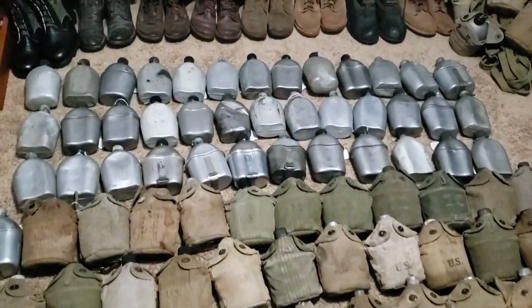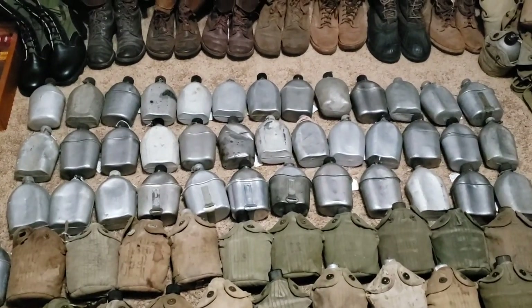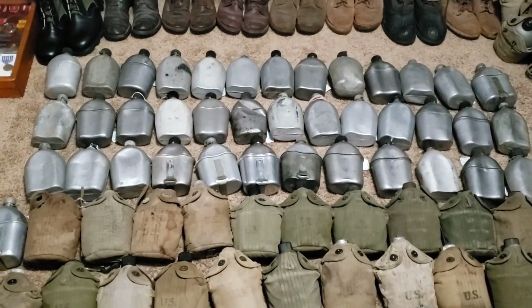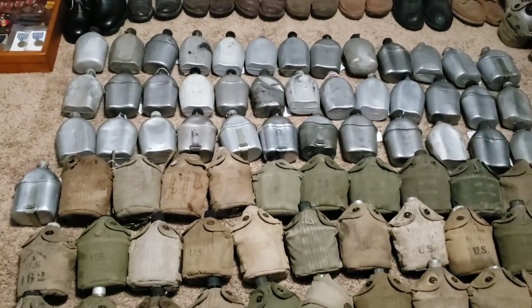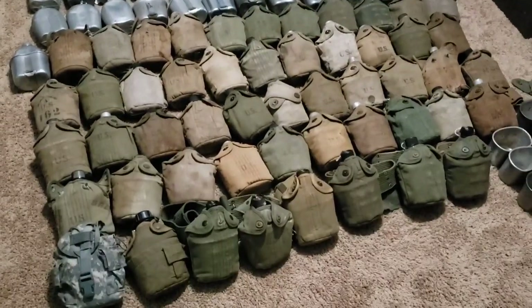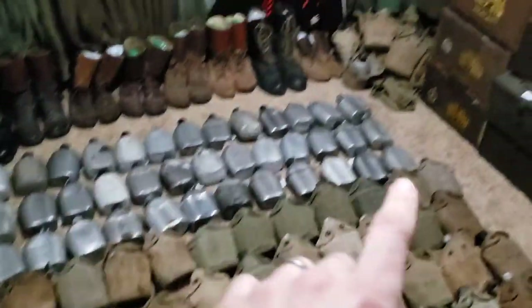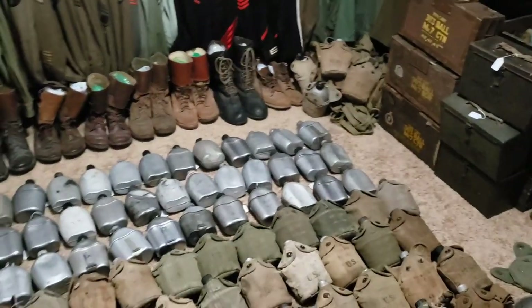I consider myself a completist. If I have a canteen, I'd like a cup and a cover for each one, and I'm still working on that. I just like to have complete sets. I have 95 total — they're all here on the ground except for four that are attached to some setups I've got going on.